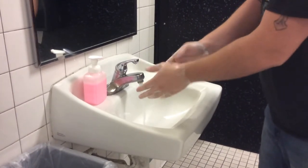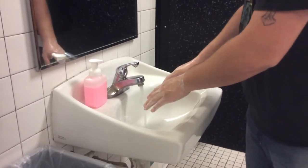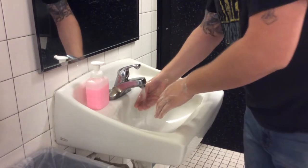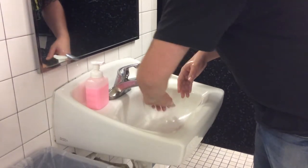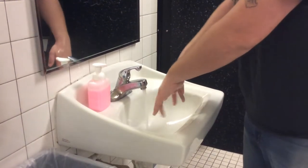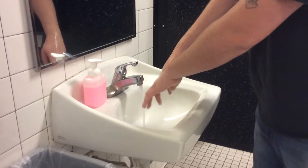Once you're done washing and lathering your hands, you don't want them to touch anything from that point on. Rinse them off. Leave the water running. Don't shake your hands — do what we call piano fingers. Let anything lingering drip off.